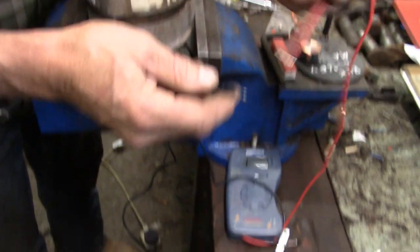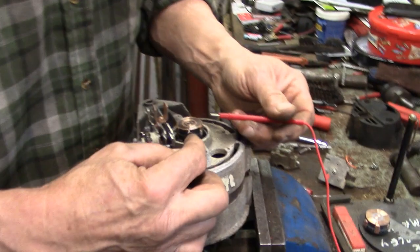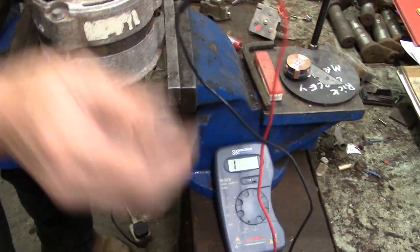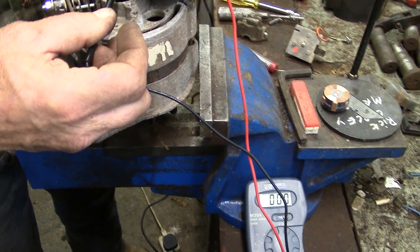I've got an ohmmeter here. Switch it on and touch the terminals together — zero resistance — and we'll test the stator. There's nothing wrong with that, so we can carry on putting it back together. Now I've refitted the rectifier, we'll put all the rest of the parts on.